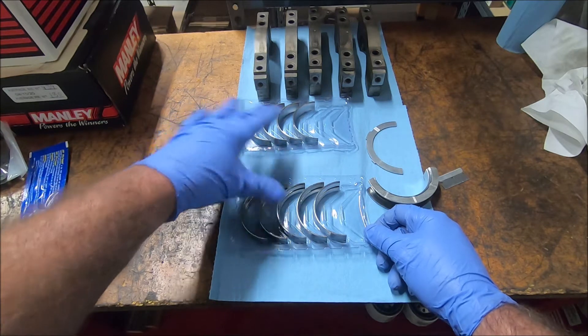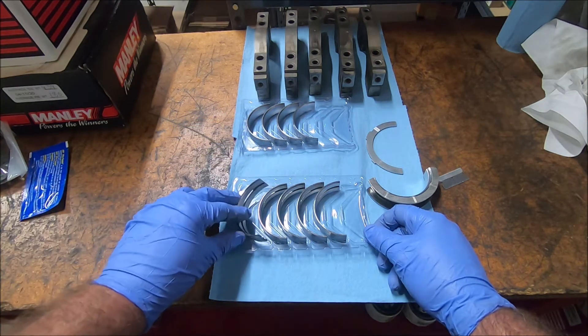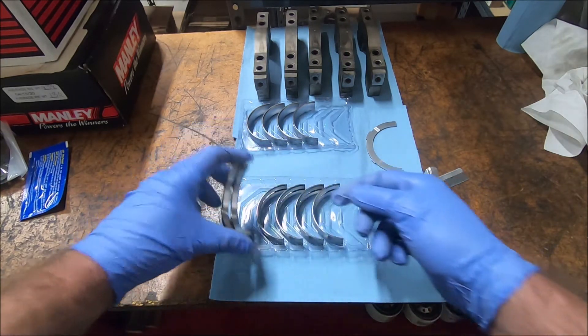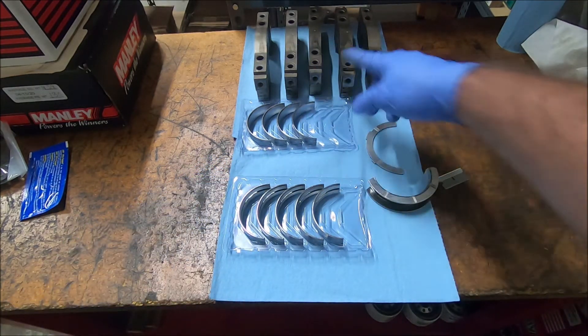On the tray there's also numbers one through five. I'll keep these in order and use number one with number one. The upper bearing has the oil hole in it for oil to flow through, and the lower one goes in the main caps.